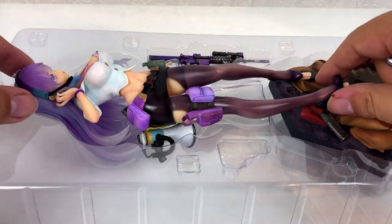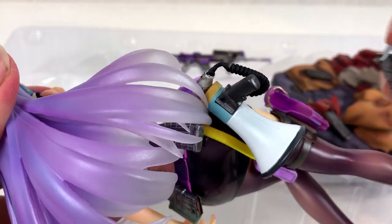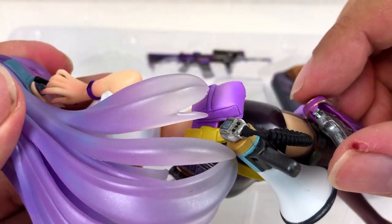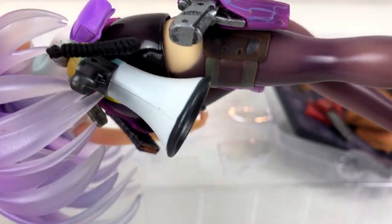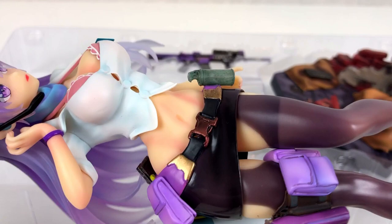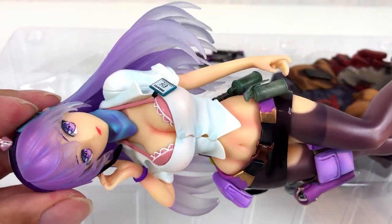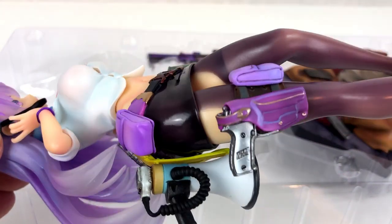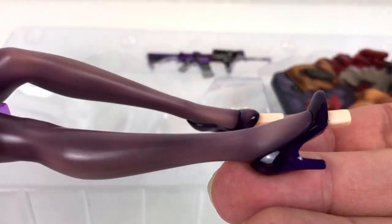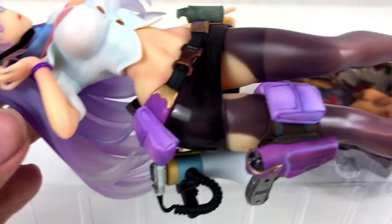There is a bit of assembly required, but it shouldn't be too complicated. Let's start with the gun. I have never heard about the company Damtoys before, but it seems they know how to make some decent figures. The artist has taken great care of the details, and the face is looking good too. I guess the face is always the hardest to do — if you go toy shopping in Tokyo you will see countless figures with bad faces.